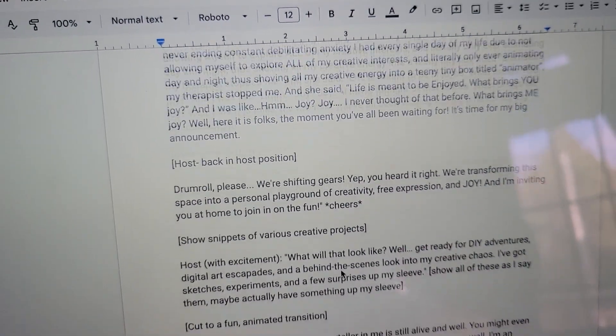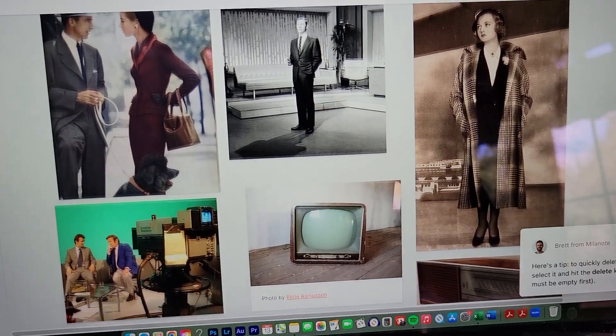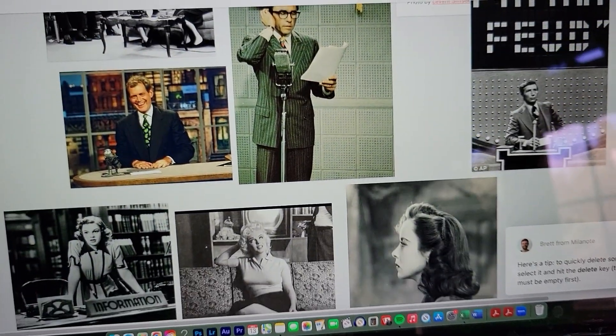What I have so far is my script. It's a script. And I want the vibe to be like vintage, like old-timey TV type thing. So let's see if I can do that.